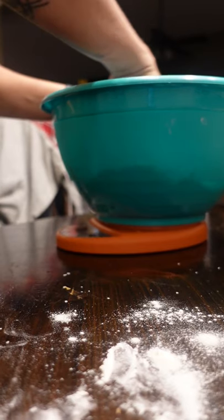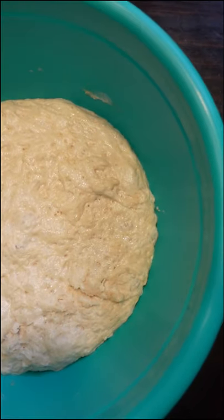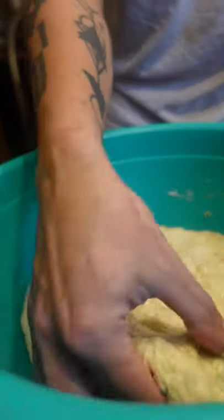Just stir to combine and let time do the work. Cover it for 12 to 18 hours. From here you can put it in your fridge, freezer, or use it right away.